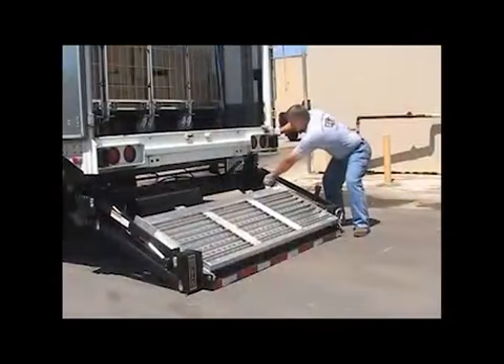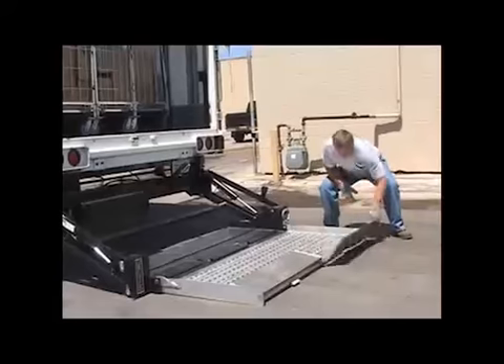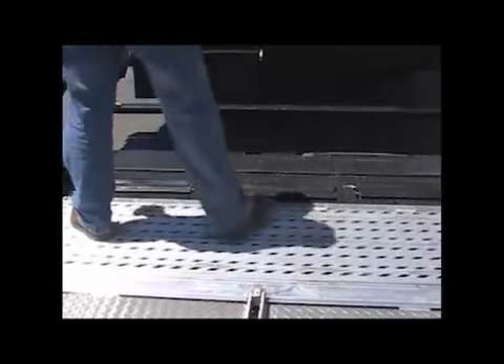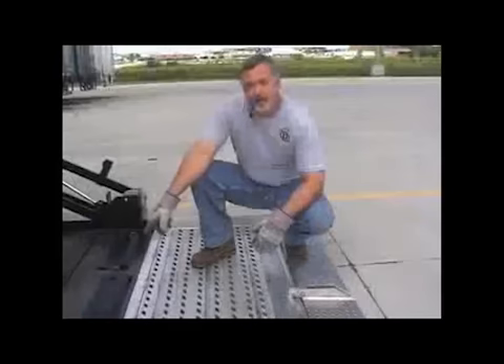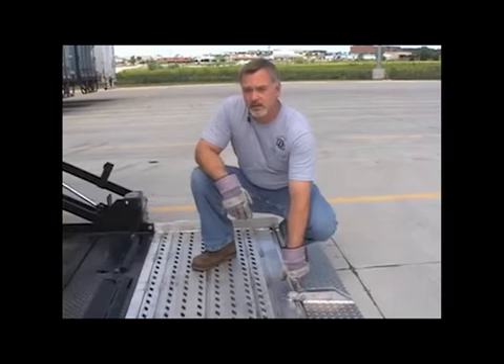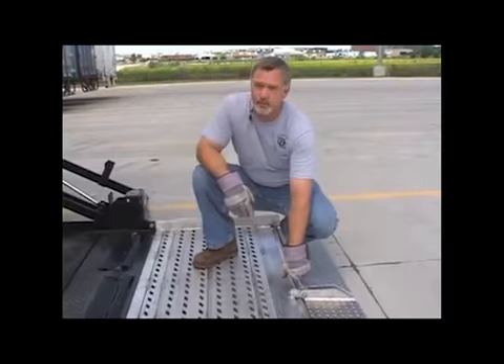Unfold the aluminum deck extension and then unfold the loading ramps, ensuring the ramps are securely fastened to the center block. Next, manually activate the cart stops with your foot — they should remain in the activated position once triggered. The cart stops and the center block that secures the loading ramps sustain a lot of wear and tear, so it's imperative that you check these frequently, not just in your pre-trip inspection.